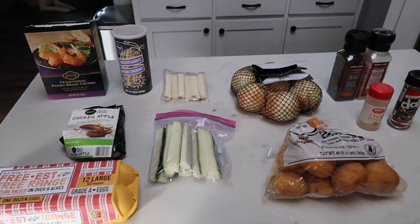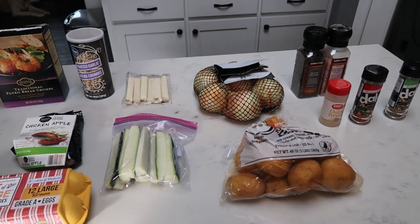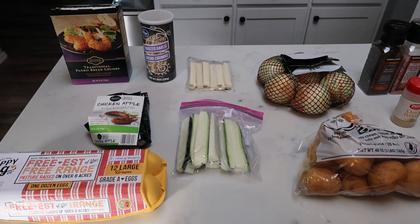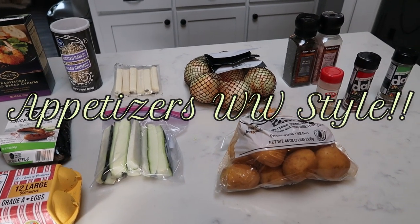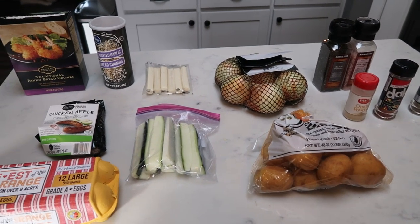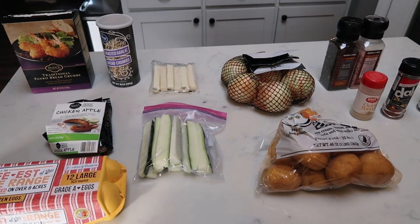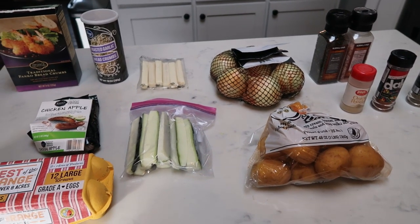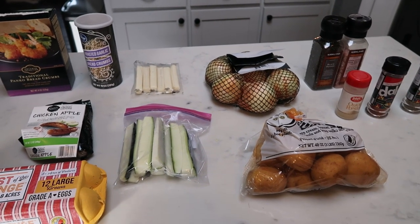I am doing a very special edition of my WW air fryer series. With football season starting, the weather turning, holidays coming, we are going to do an entire meal of WW friendly appetizers. These are things that you can use to create a whole meal, or you can use these for events, parties, or football games — just giving you some great ideas of different things you can do. All using the air fryer, all WW friendly. So let me show you the different appetizers and what we're using to create those appetizers.